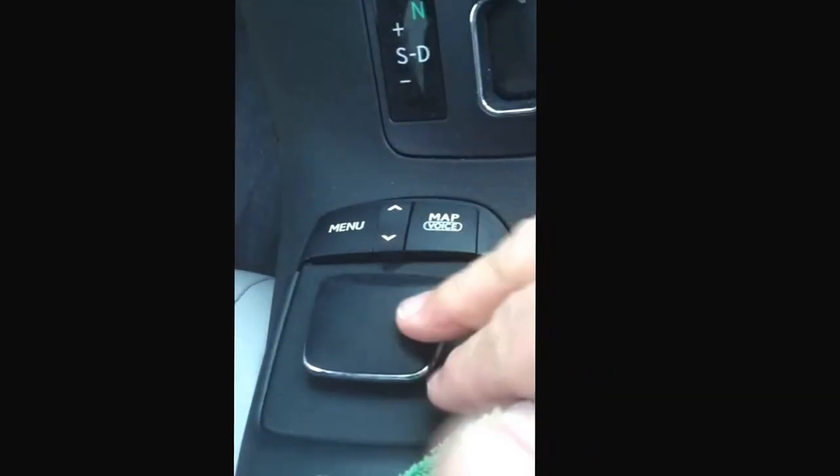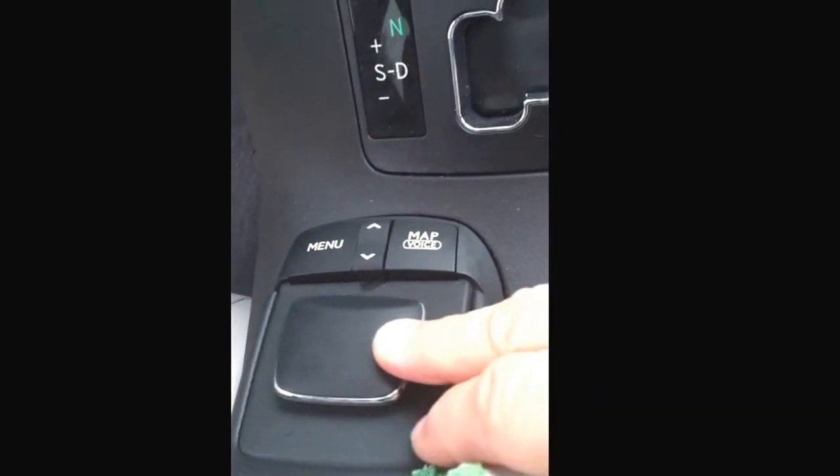It looks like Lexus is going to go to a pad mouse going forward — we'll see. And what I'm feeling now: heated seats. I drove down to Florida and back in this thing. If I didn't have the heated seats, I don't know what I would have done.